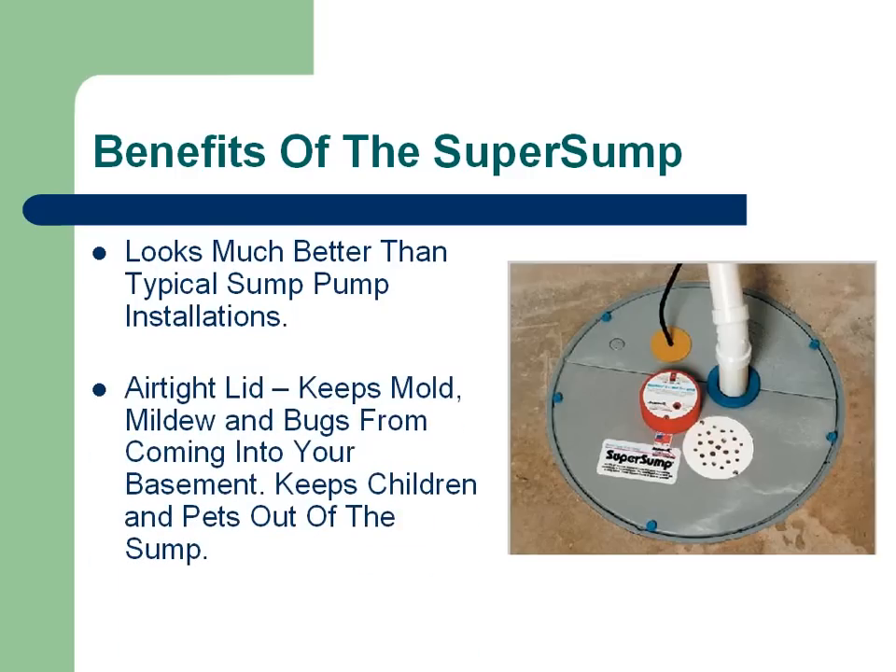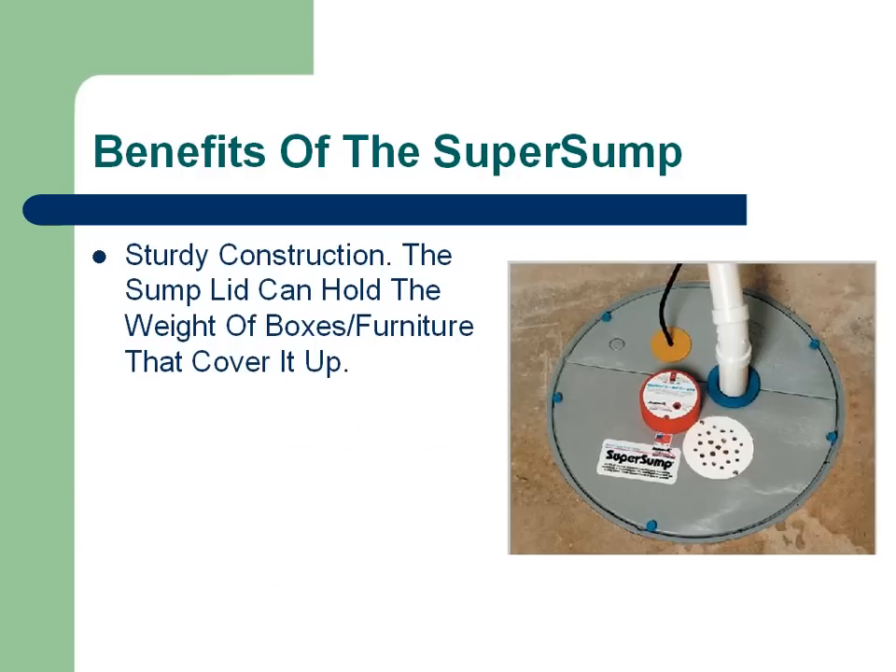Secondly, it has an airtight lid. This is very important — it will keep mold, mildew, and bugs from coming up into your basement. And just as important, it will keep children and pets out of the sump pump hole. It has a very sturdy construction; it can hold the weight of yourself standing on it, and it can also hold the weight of boxes or furniture that people use to cover up the sump itself.